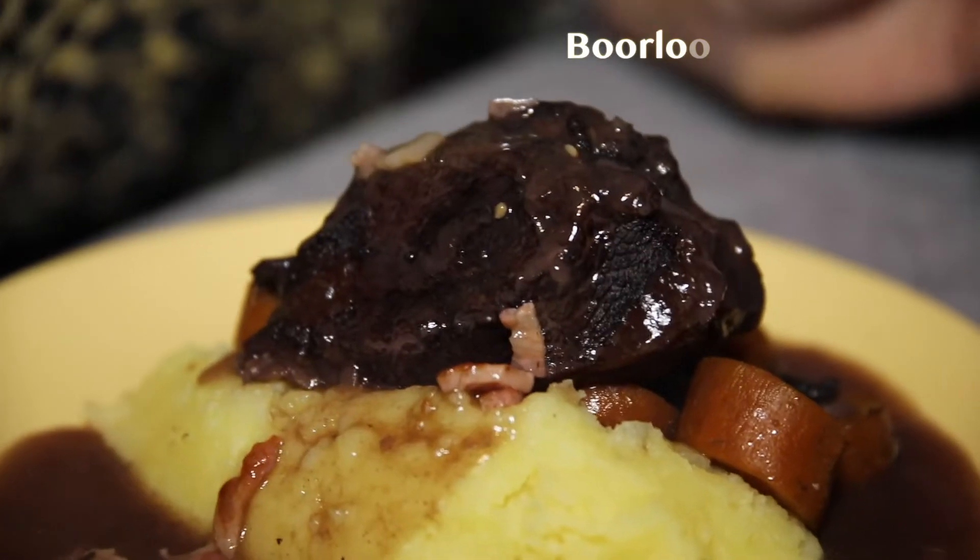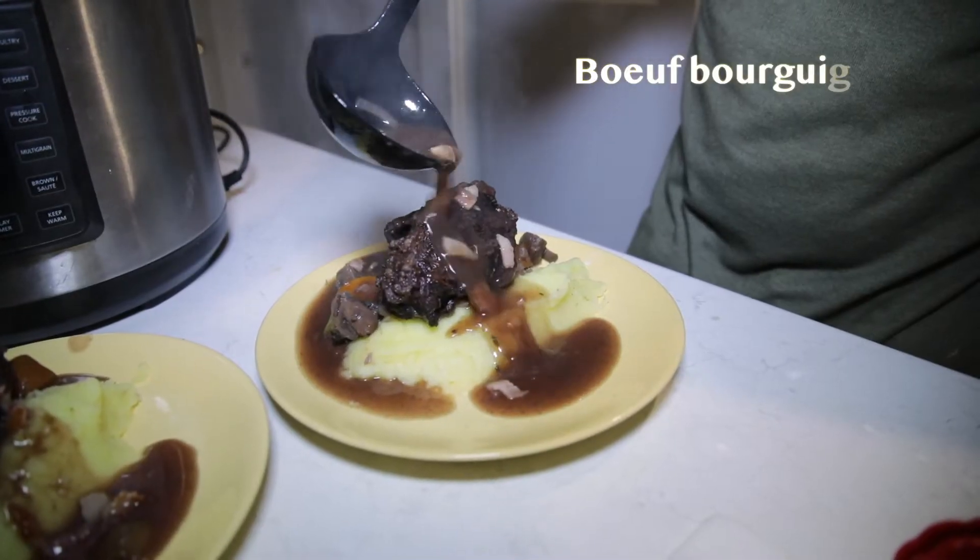Welcome to Pandy's Cafe. Tonight's meal is what I call Boulibour Cheeky. It's basically my take on the French dish Boeuf Bourguignon.